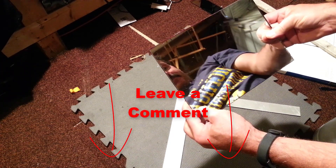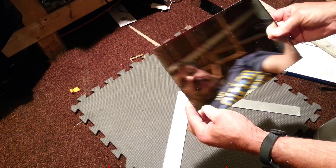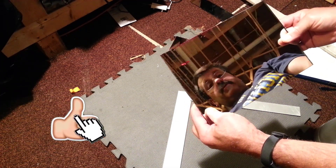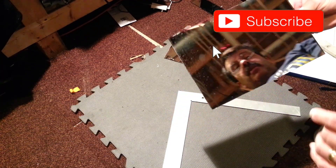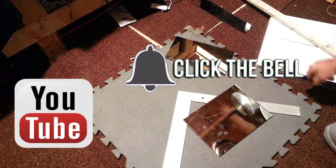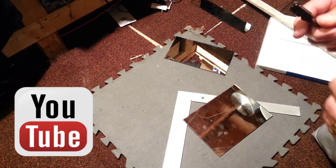This is an odd shape because it's for the Printrbot Simple, but thank you guys for watching. Hope this is helpful as you make your glass beds on your printers. If you liked that, please click that like button, and if you want, also hit the subscribe. And if you want to be the first to know when there's a brand new video from H.L. Montette, click that notification bell.